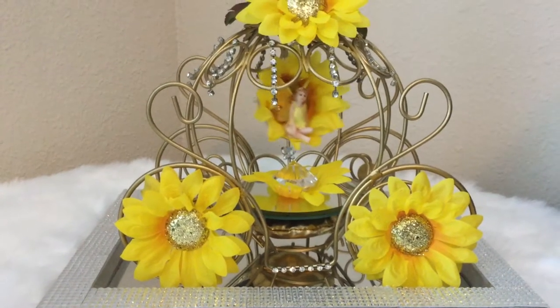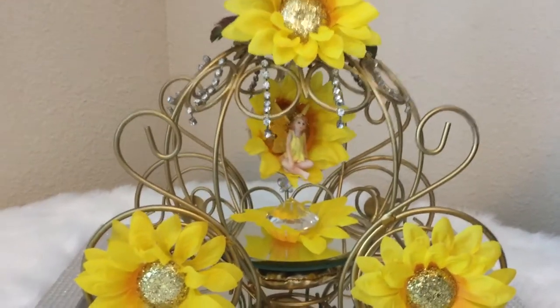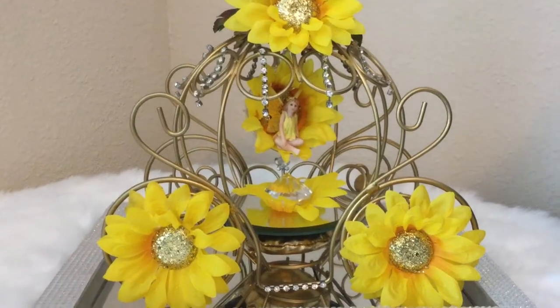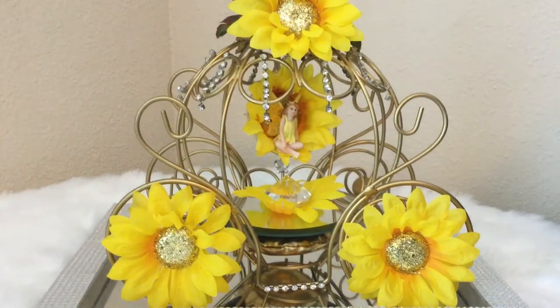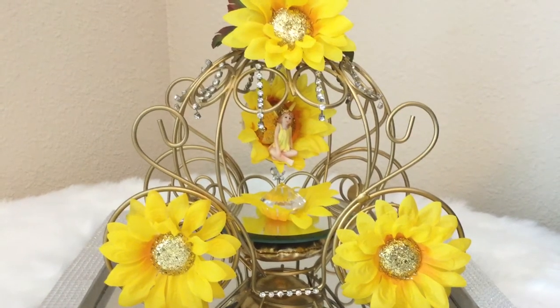Unfortunately I'm not able to show you how beautifully she glows in the dark, but she really does glow. Thank you so much for watching — please don't forget to like, subscribe, and post in the comments. Please share this video and let me know if you make this fairy and what color flowers you use. Thanks for watching!